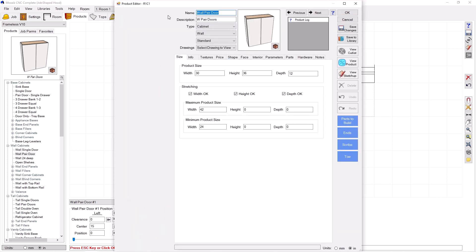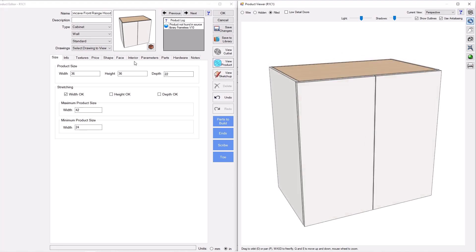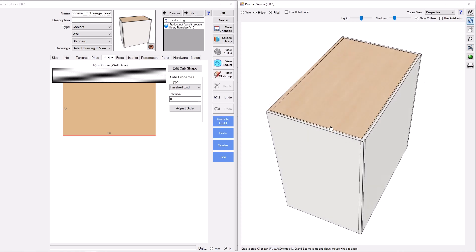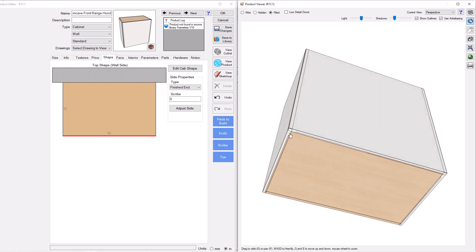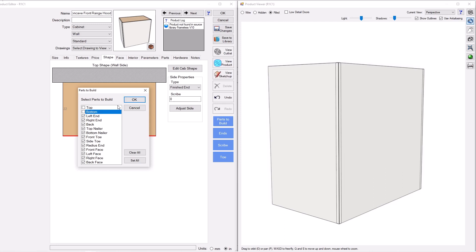We'll edit that and call this 'Concave Front Range Hood.' I'm going to make it 36 inches wide, 36 inches tall, and 22 deep. When I save this to the library I'm going to take the height and depth stretching off so it'll always come in at 36 tall and 22 deep. I do not want doors on the front, so I'll go to Shape, click the front, go to Finished End. I also don't want a top or bottom — I'll go to Parts to Build and uncheck the top and the bottom.